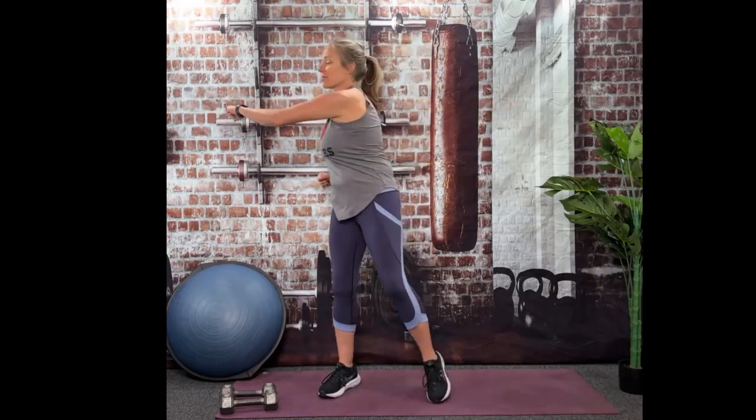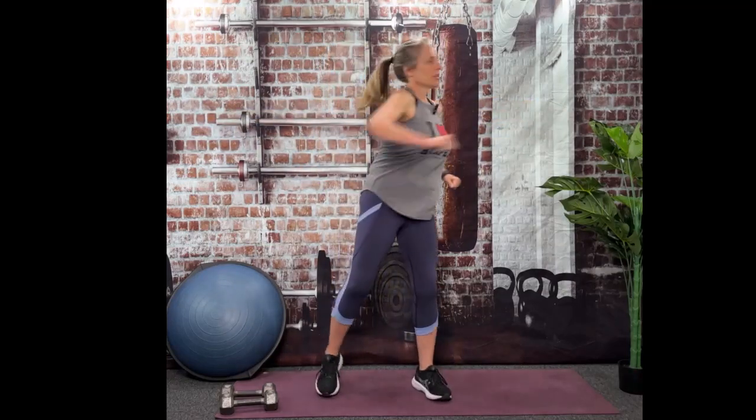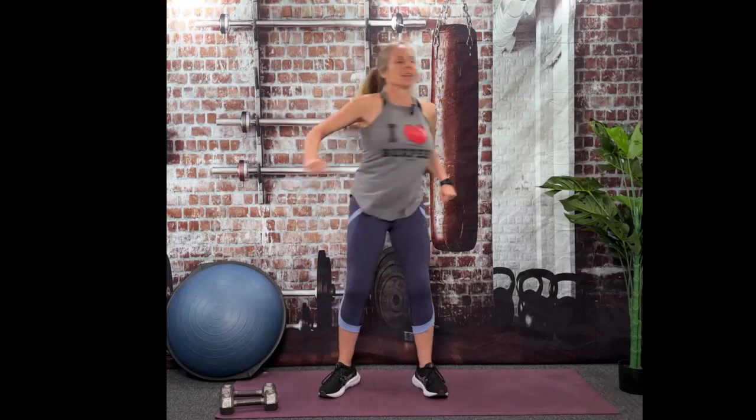We're definitely working some back today, but it's going to be pretty fast. It's not going to be a really long workout. And now we'll punch across.